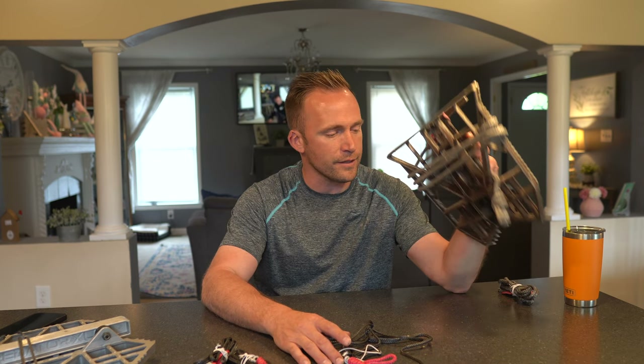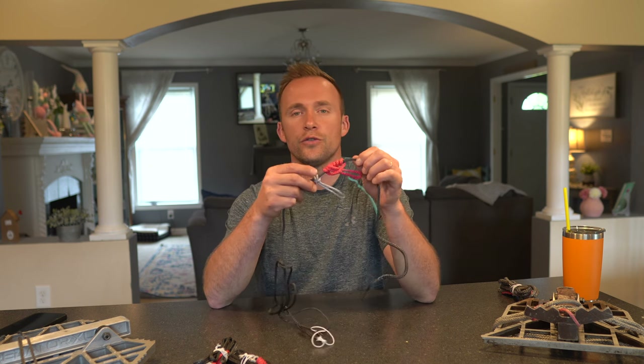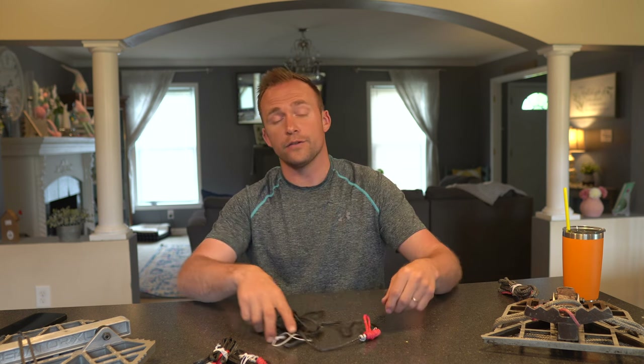About two months after I released the video on the USA XL, Sam reached out to me and said he had another variation of the USA he wanted to send me to try out. He said it's going to be called the USA Lite - it's going to be lighter. But another key feature is you will be able to work it with one hand. He sent me some of these to play around with.